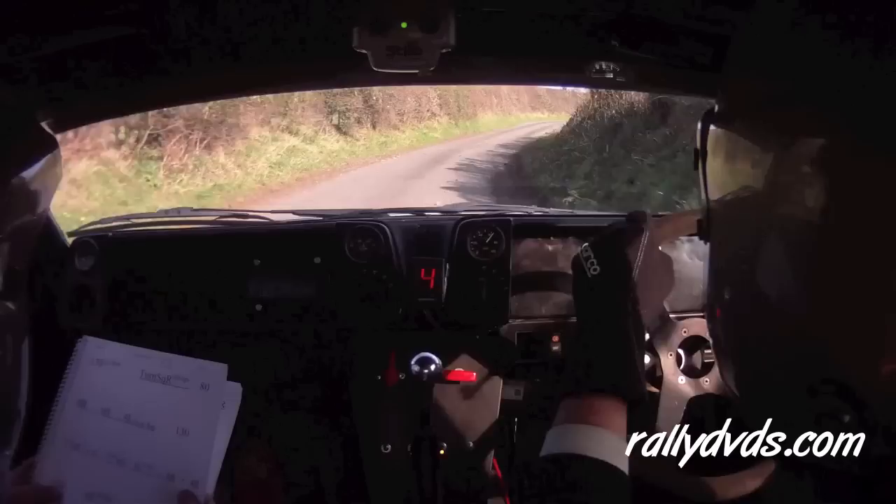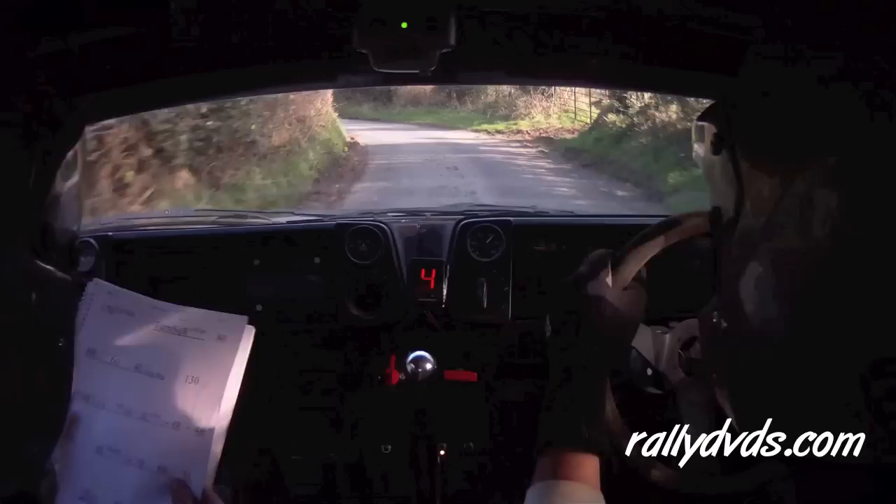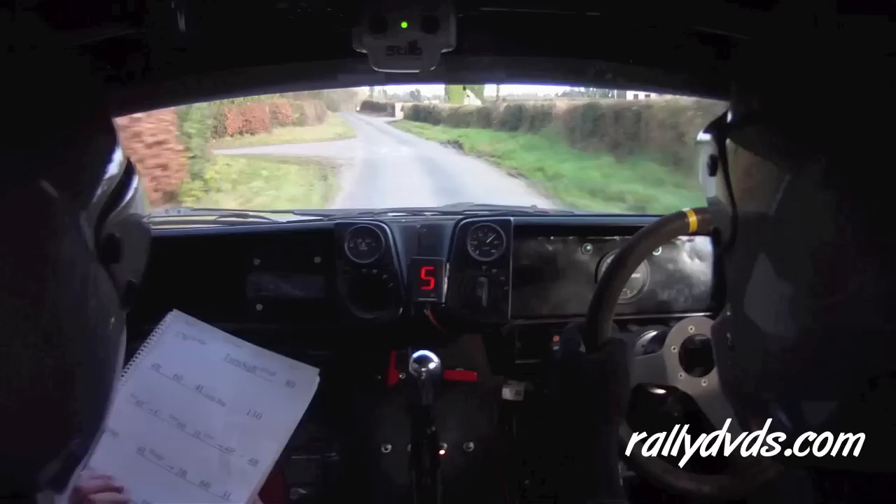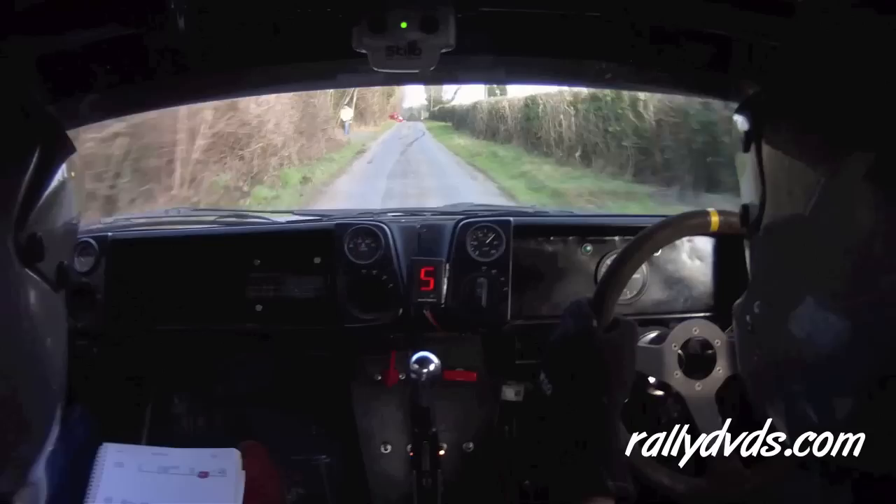And a 4 right. 4 right again 100. 100, a 4 left slippy and a 3 right 60 to a 3 left. 3 left 100. 5 left over crest 60, care 6 right big jump 100.